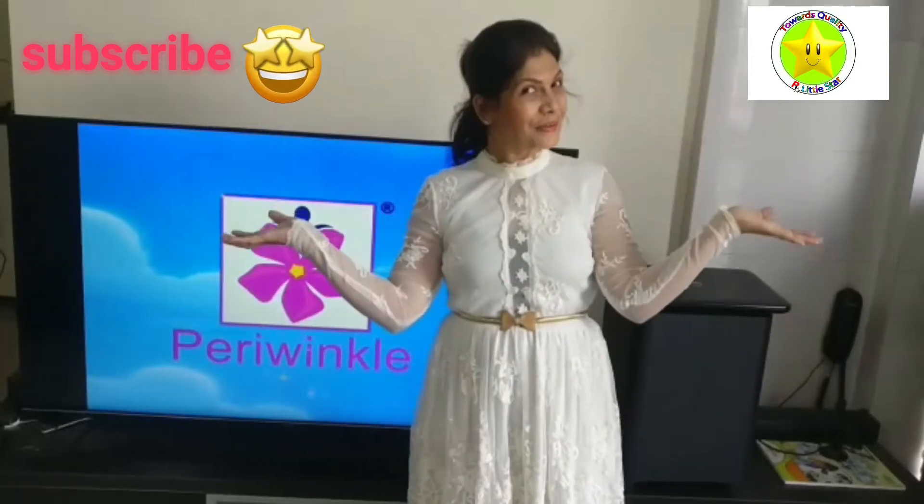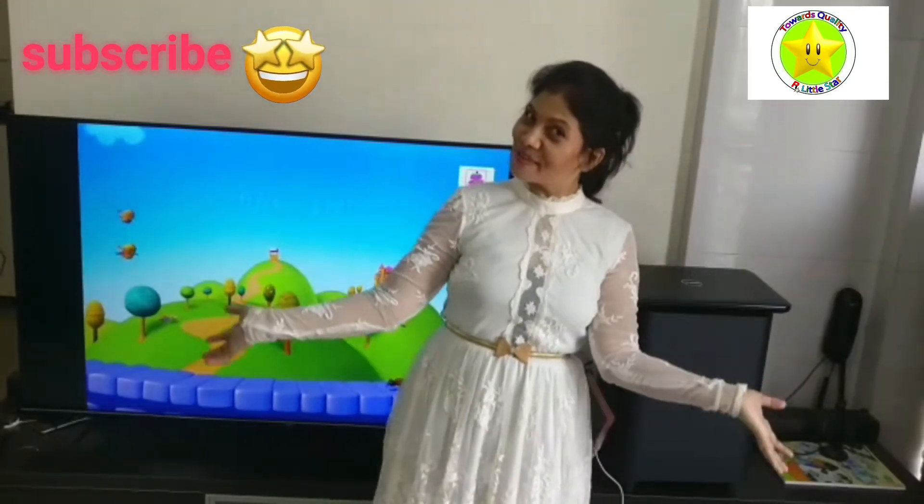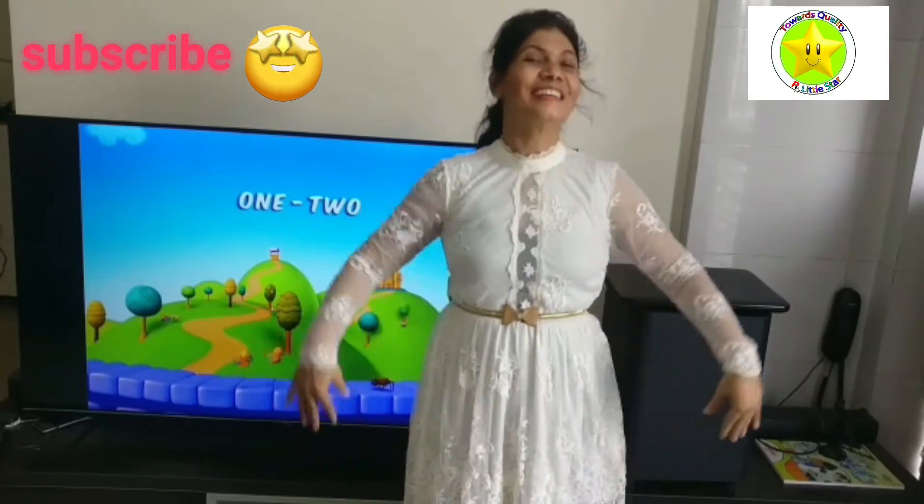Hello my little star. Today we are going to learn 1, 2, Buckle my shoe rhymes. Ready?